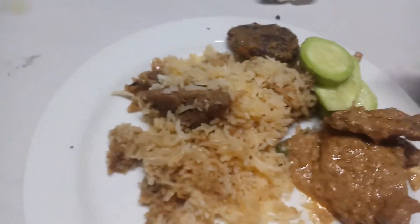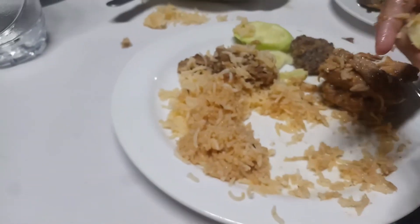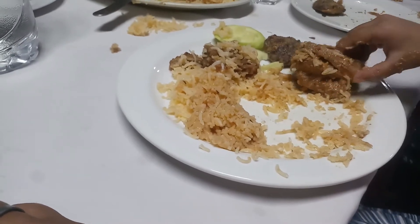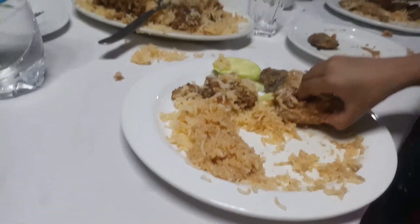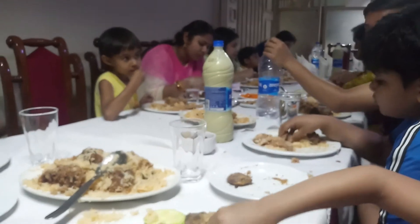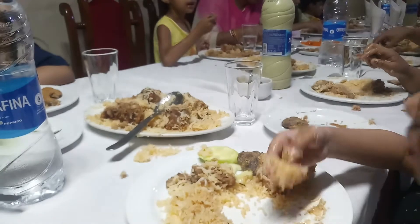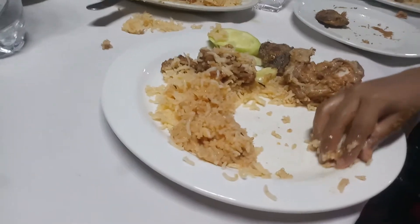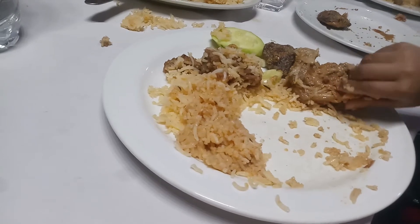Chicken. But of course, the rice is all over here. For one in between, this is the rice on the screen. It's sweet. Come on.